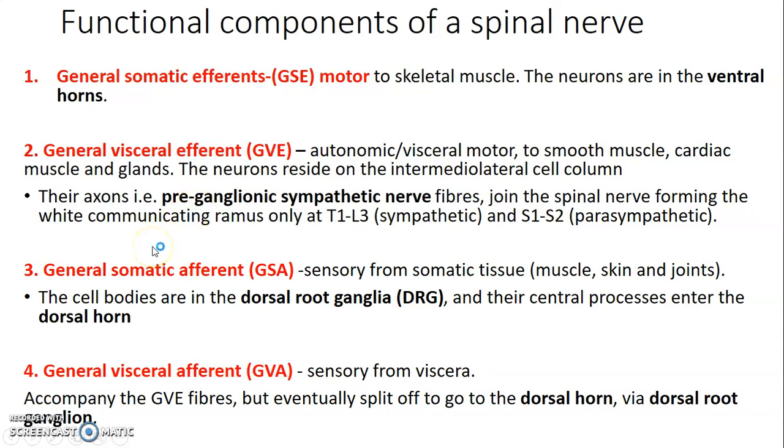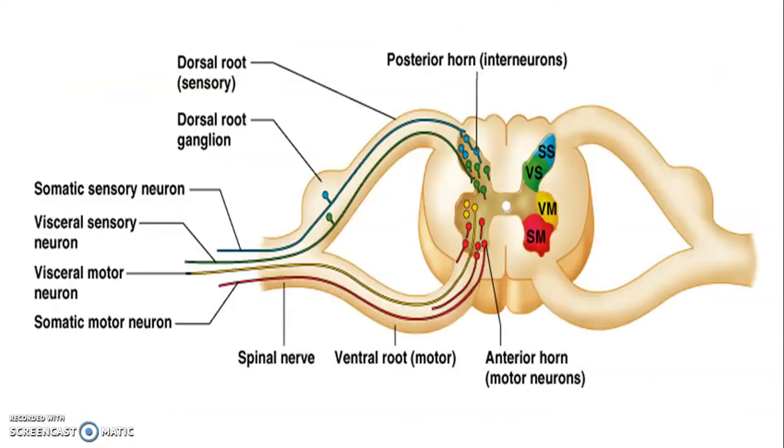General somatic afferent — afferent means carrying information to the CNS, to the spinal cord, so that's sensory. Sensory from somatic tissue: muscles, skin, and joints. The cell bodies are in the dorsal root ganglia, while the central process enters the dorsal horn. General visceral afferent is sensory from visceral smooth muscle, cardiac muscle, and glands. They accompany the general visceral efferent but eventually split to go to the dorsal horn via the dorsal root ganglia.